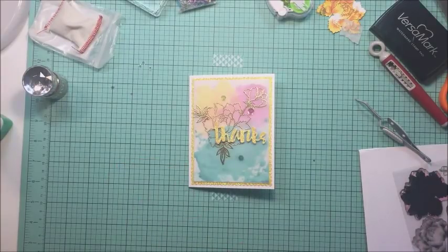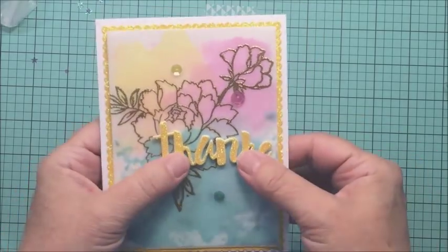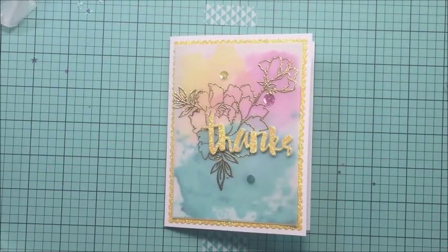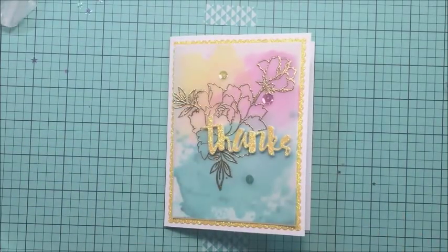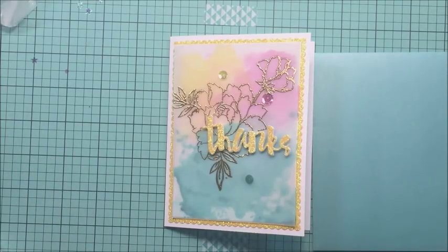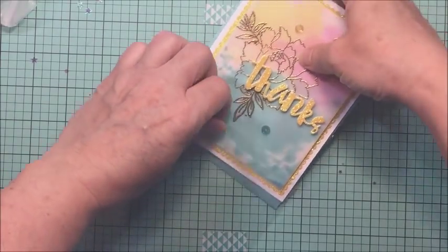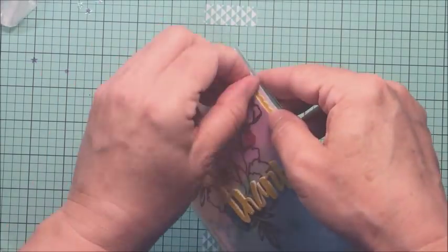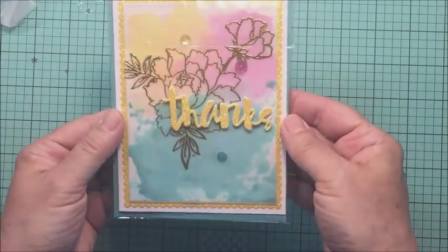Now I'm going to take a Stampin' Up sentiment that just says 'thank you for your kindness' and stamp that on the inside of my card with some black ink. I used Versafine Onyx Black ink on the inside just to get a really nice crisp sentiment stamped there. I was trying to choose between two colors — this teal and the yellow — and I really like how it looks. I'm going to stick this in its little cover sleeve, which you can pick up at Simon Says Stamp. Thanks so much for stopping by today, guys — I'll see you another time, bye!